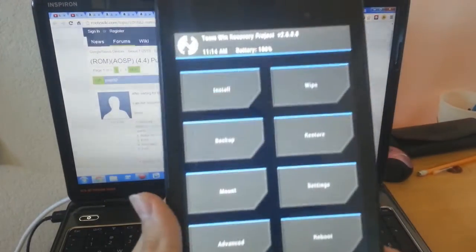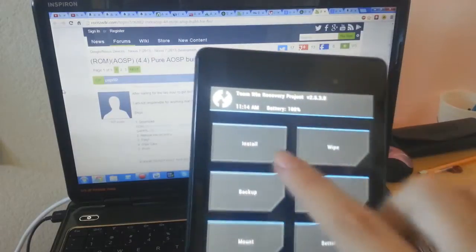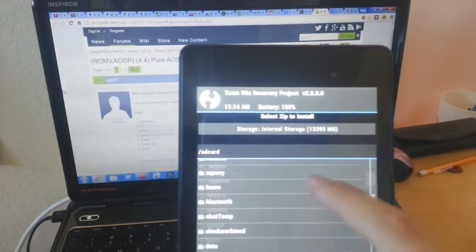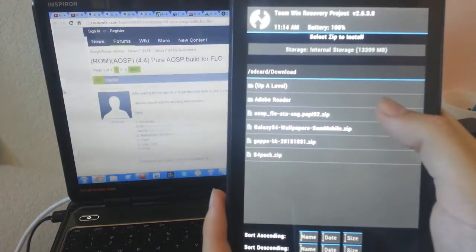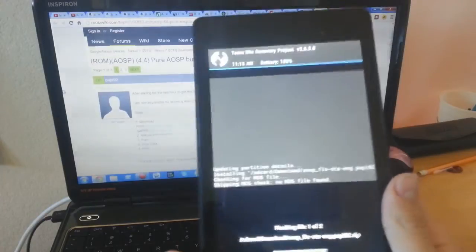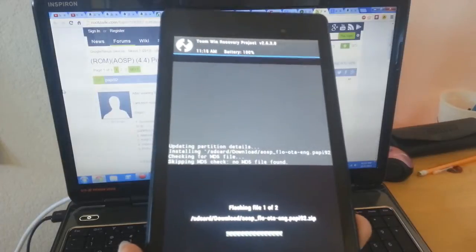Once we are in TWRP, we are going to flash the build which I put in the Downloads folder. We are going to add another zip and flash the GApps as well. Swipe to confirm flash, and it is going to start flashing.